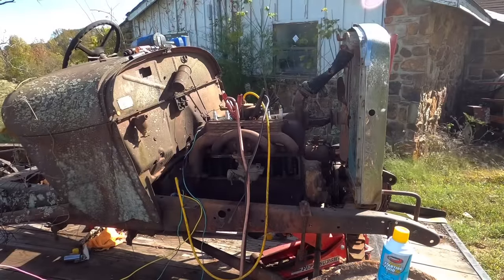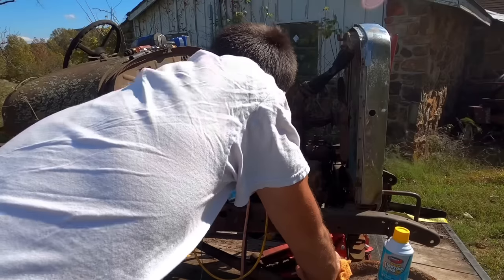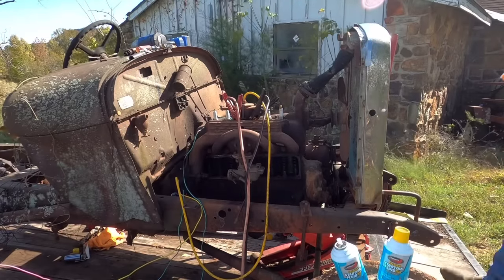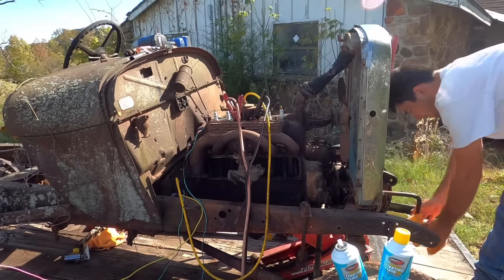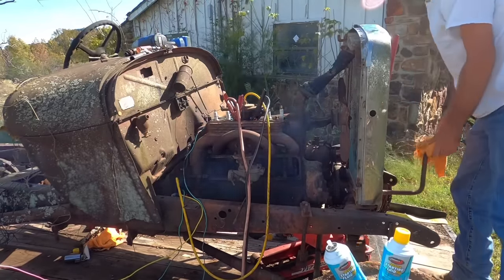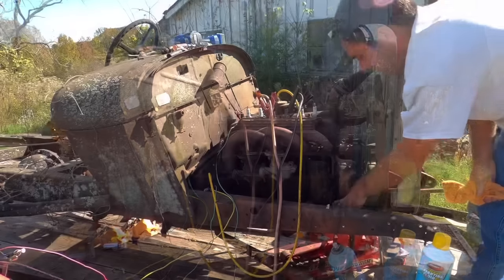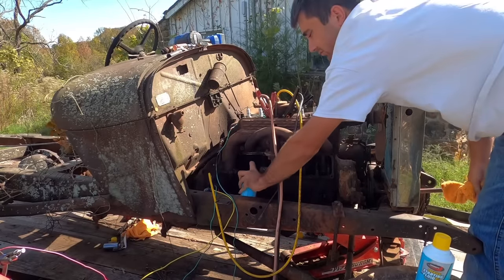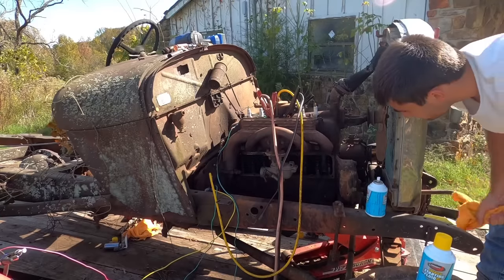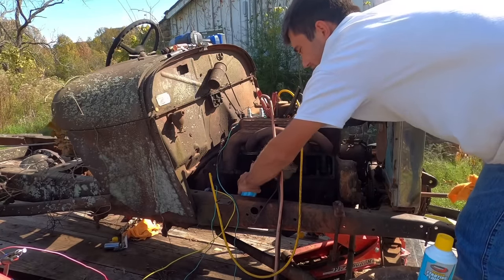We've retimed her again and been working with it. She should fire up. We're going to run her off the starting fluid because I don't think she's gonna want to run off gas just yet. We have good spark so there shouldn't be anything keeping it from running — we got pretty good compression. Oh, there we go, come on... she tried to run. Wasn't quick enough on the old spray can.